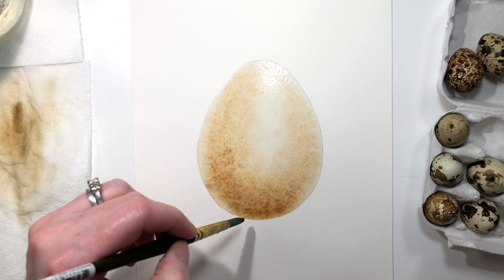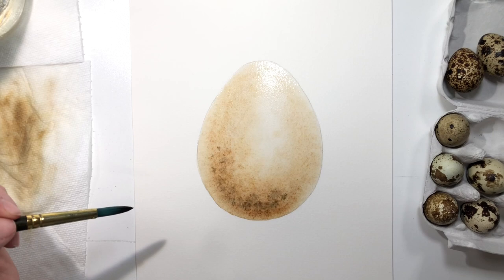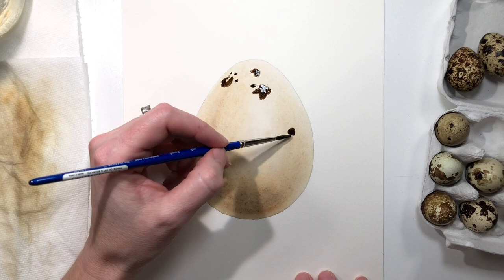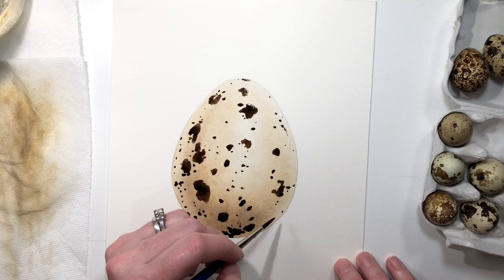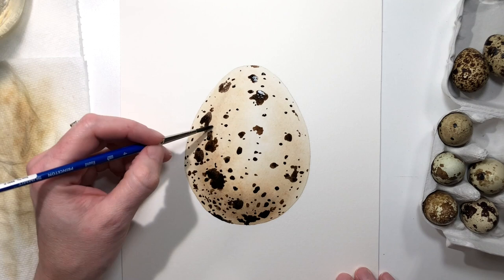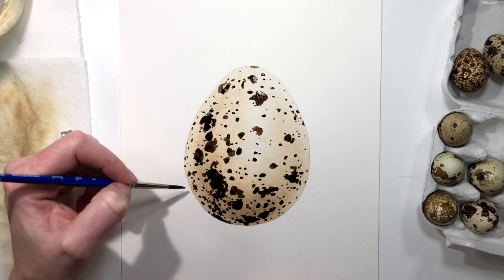Now if you'd like to learn my methods on how to paint a quail's egg, I do teach it in my how-to-paint-an-egg course. In this course I show you how to create a quail's egg using only three colors and only three watercolor techniques, which makes this course an excellent one for a beginner watercolorist to try out and anyone looking for a mini watercolor project to do. In this course you will learn my watercolor strategy for layering these techniques, and I've also included an extra special bonus section.